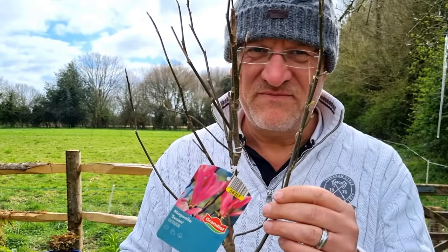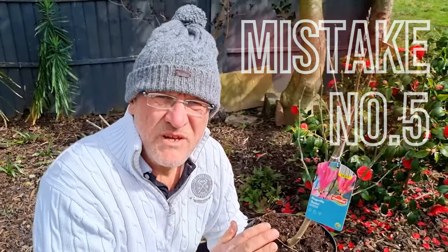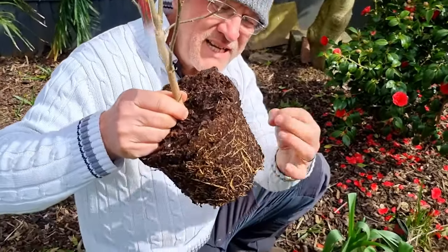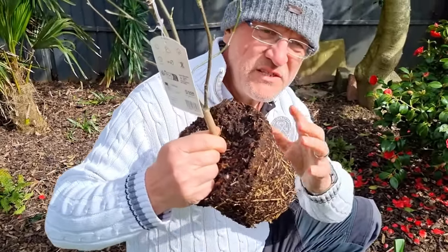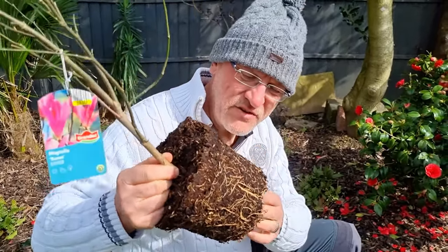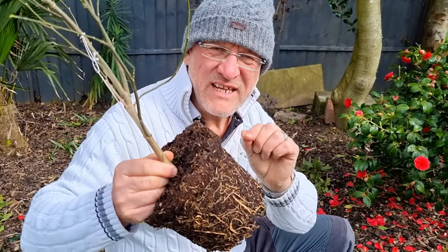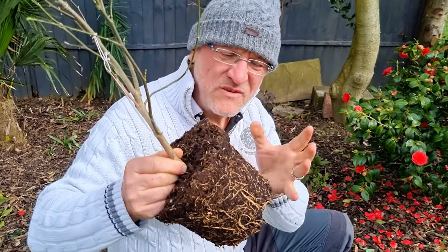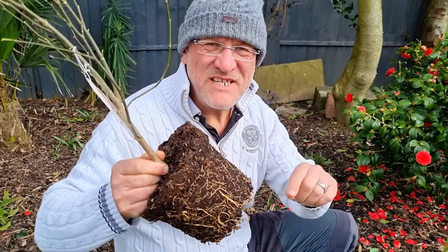Mistake number five — something I see all the time with TV gardening presenters — is they take the plant out and want to tease and pull apart all the roots. As soon as you do that, you're damaging all the fine root hairs that take up water and nutrients. If you do that with a magnolia you are at risk — they do not like it, they go into shock, and you can stop flowering for a year or two. Do not mess about with the root ball. Thank you for watching and I'll see you in the next video.